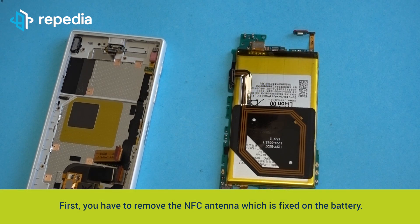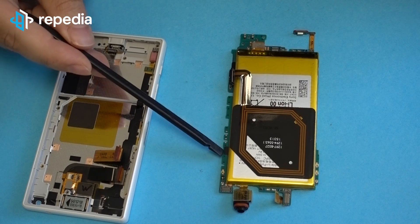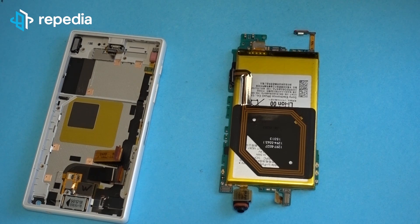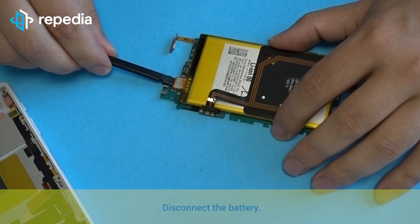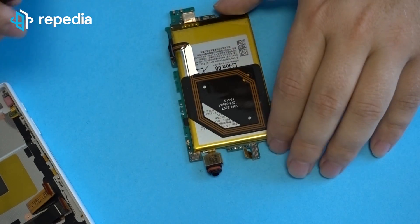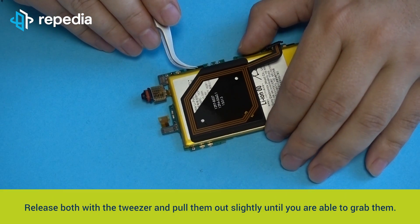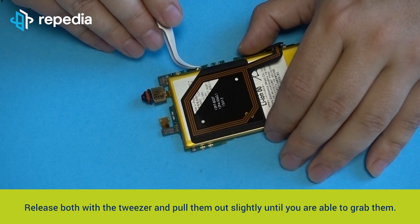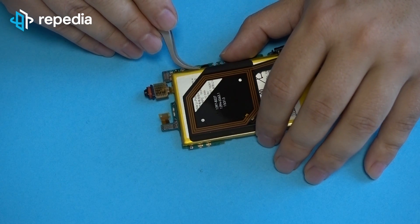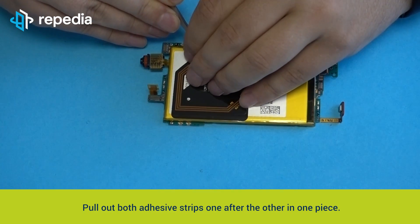Removing the battery. First you have to remove the NFC antenna which is fixed on the battery. You can easily heat the NFC antenna shortly until you are able to pull it off. You can reuse the antenna if it is not damaged. Disconnect the battery. There are two overlapping adhesive strips at the right side of the battery — release both with the tweezer and pull them out slightly until you are able to grab them. Pull out both adhesive strips one after the other in one piece.